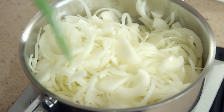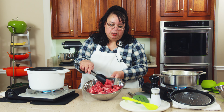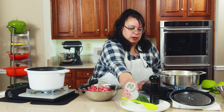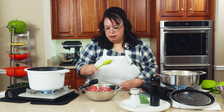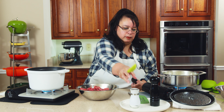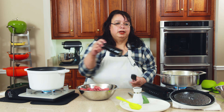While the onions cook down, we're going to cook the beef. I bought a chuck roast — about three pounds — and cut it into two-inch chunks like stew meat. We're going to give it a little salt and pepper, but not too much because there will be beef broth in our braise. Just a quick stir, a little more salt, and a little more pepper.